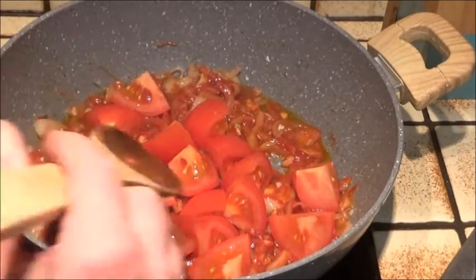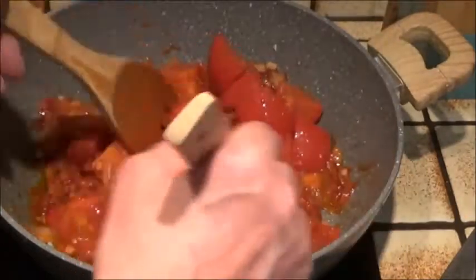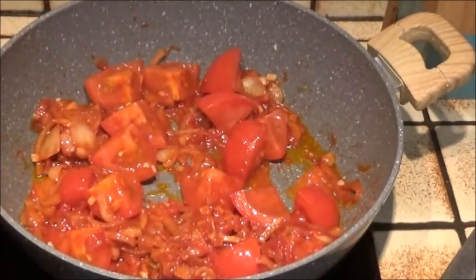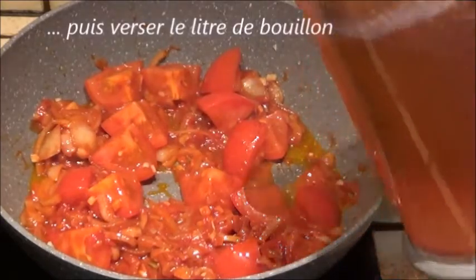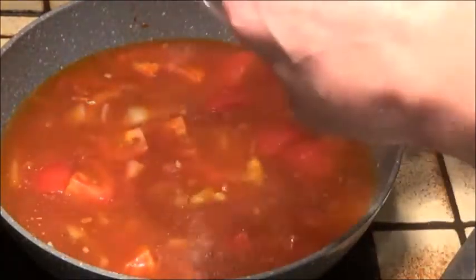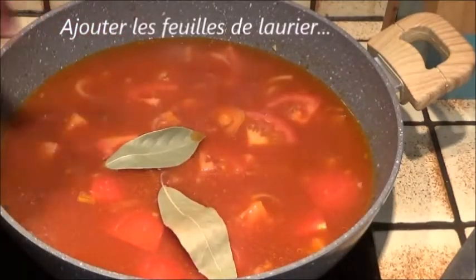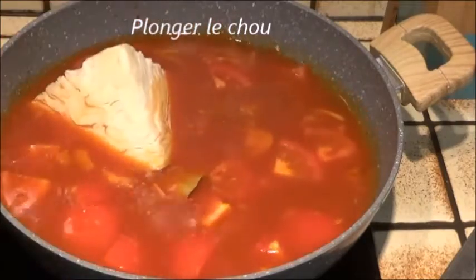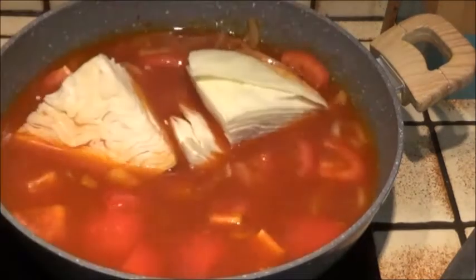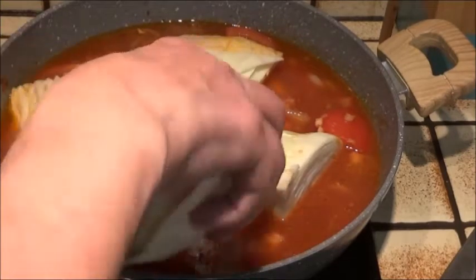Ensuite on ajoute les tomates, on mélange à nouveau et on laisse cuire un petit peu. Puis on verse le litre de bouillon que l'on aura préparé au préalable et on mélange encore. Ensuite on ajoute les feuilles de laurier que l'on incorpore à la préparation. Puis on plonge le chou tout d'abord, parce que c'est assez long à cuire, comme les carottes.